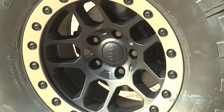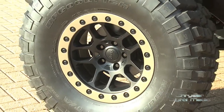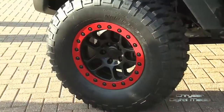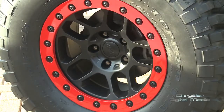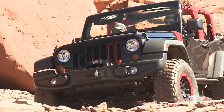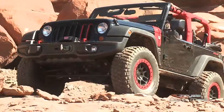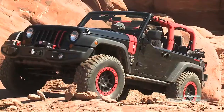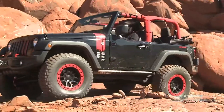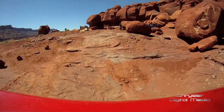The 2-inch lift kit enables 35-inch tires, and we've coupled that with our beadlock wheels. The beadlock wheels allow you to reduce the air pressure in the tire, because when you're off in really soft terrain you'd like to have a lower profile to give you more traction. The beadlock actually captures the bead of the tire so it doesn't spin on the rim.